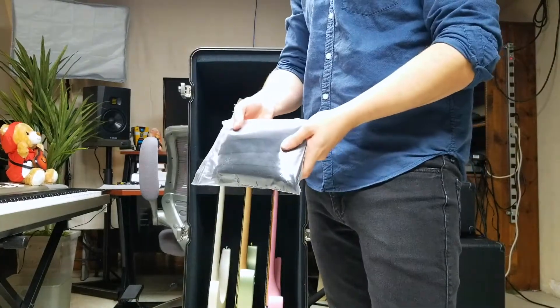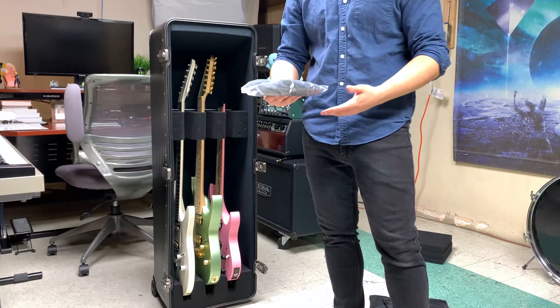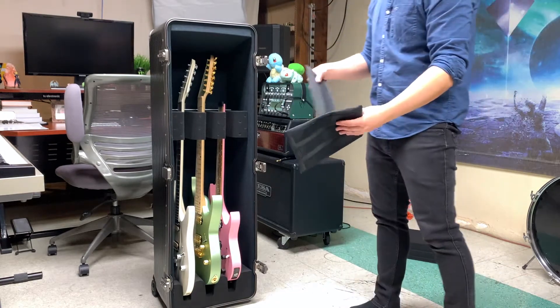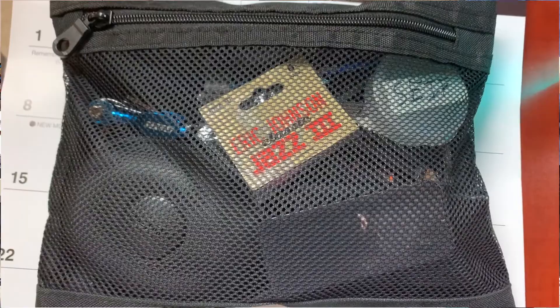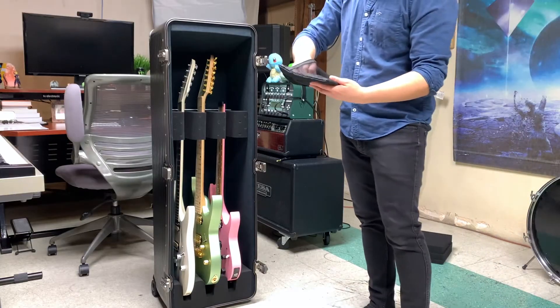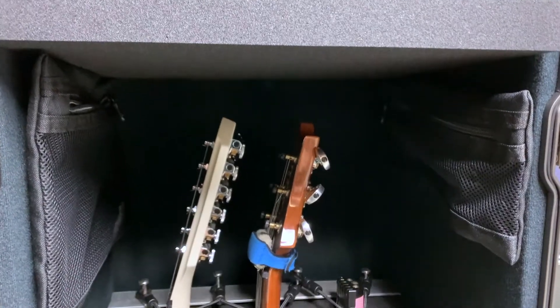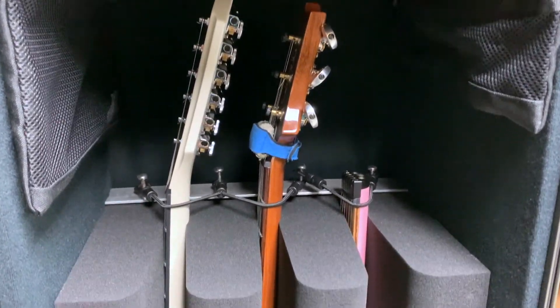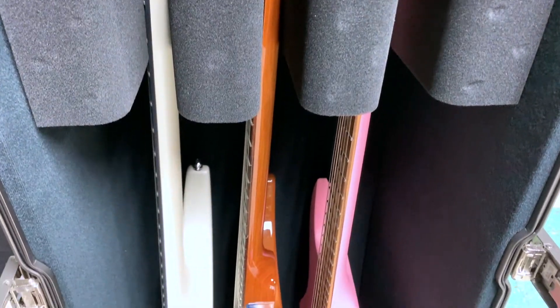These are the dehumidifier packs that come with it. You fill these in one of the pouches and it helps to retain moisture and humidity while traveling. We have the accessories pouches that you can fit all your strings, picks, capo, slides, whatever. And then these are the strap cable locks — you tie them to the metal holes here to keep the headstocks in place, which is good for flight as well.